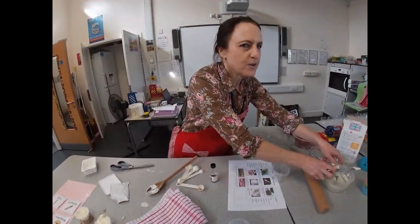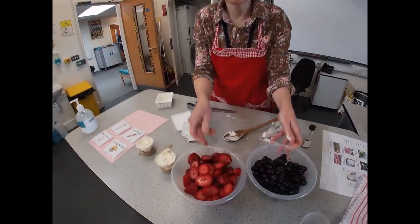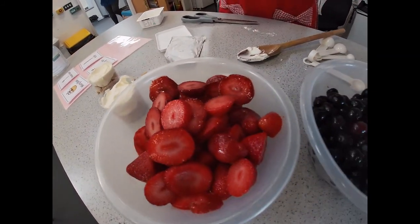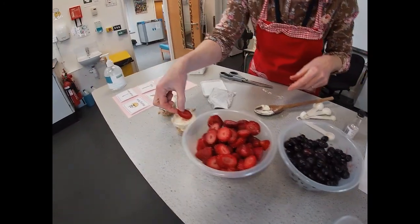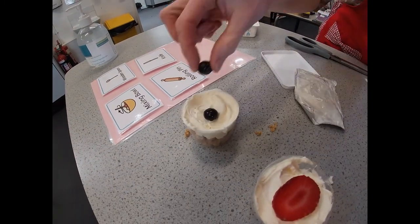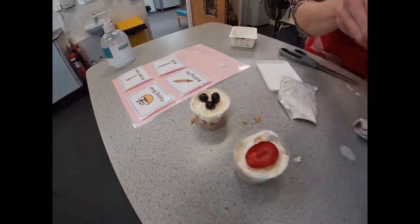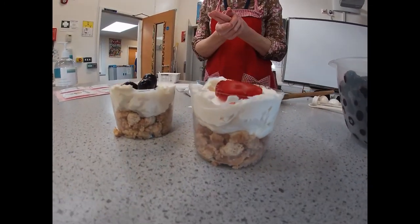The last thing you can do is top it with some fruit. I've got some blueberries and some strawberries — I bought them frozen. You can just take one and pop it on top, or maybe you'd like a few blueberries, which looks quite nice. And that's your fruit cheesecake pots made.